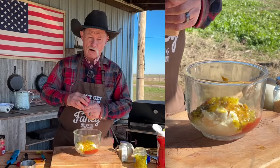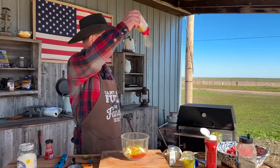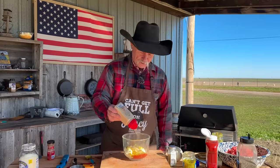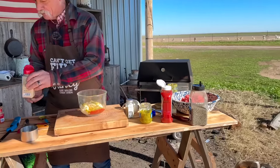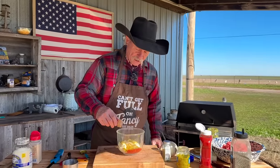Folks, we need to add some garlic powder. So get you some down in there. See which way the wind's blowing — it is blowing that direction today. So we're going to put about that much in there. Smoked paprika. Got to have it. We need that color.